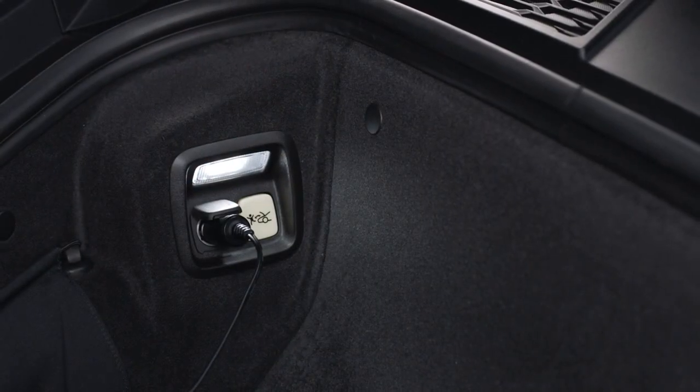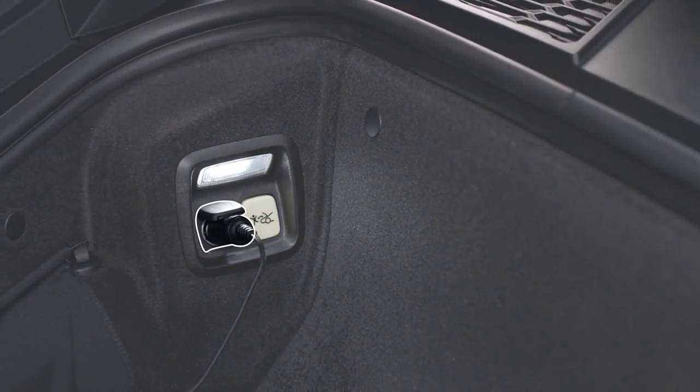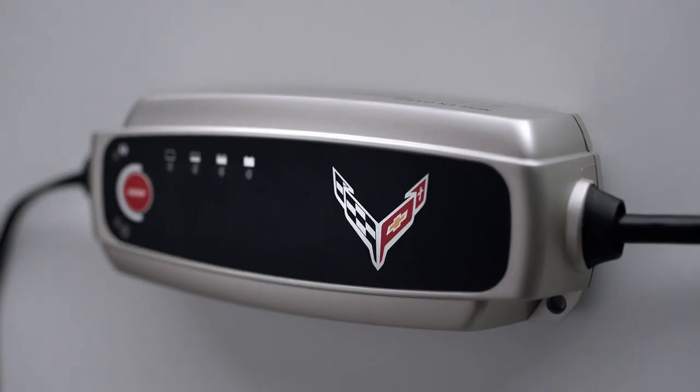Just plug the battery maintainer into a standard electrical outlet and then into the under-hood accessory power outlet. It's recommended to keep it connected while your vehicle is stored, so there's no worry when you go to start your vehicle after it's been stored for weeks or months.